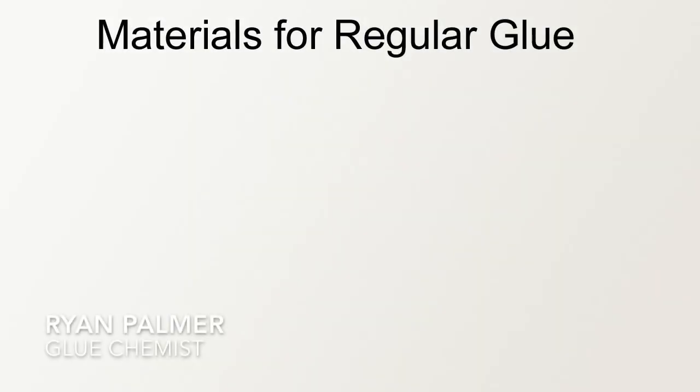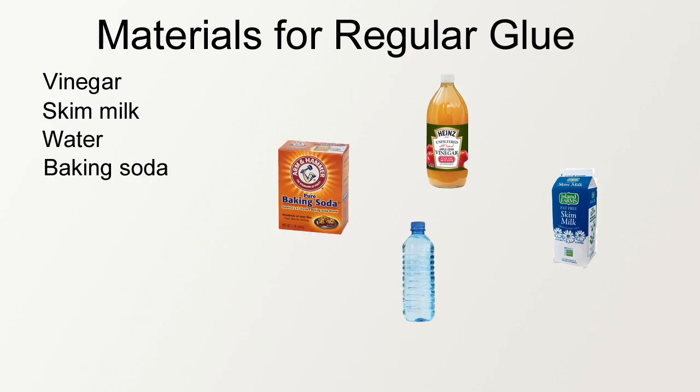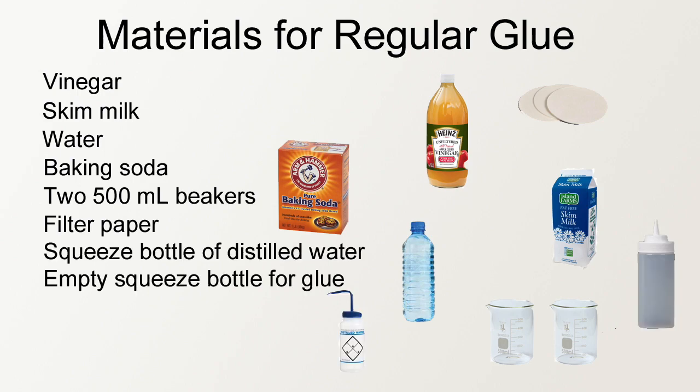The materials we used to make the regular glue were vinegar, skim milk, water, baking soda, two 500 milliliter beakers, filtered paper, a squeeze bottle of distilled water, and an empty squeeze bottle for glue.